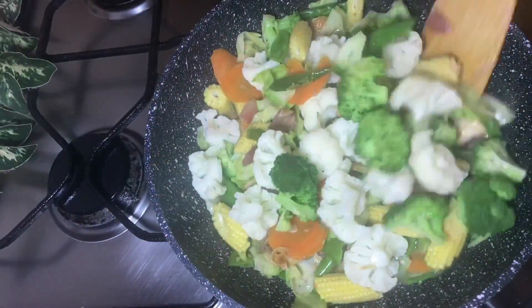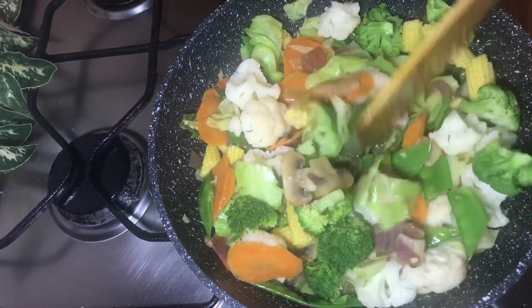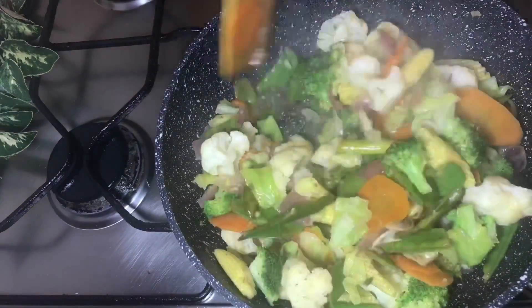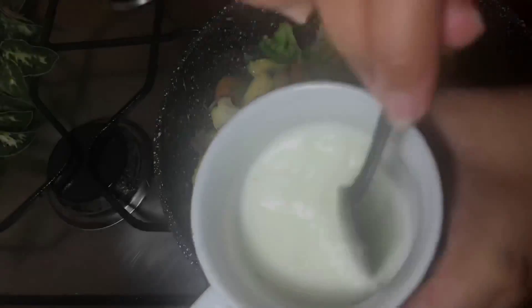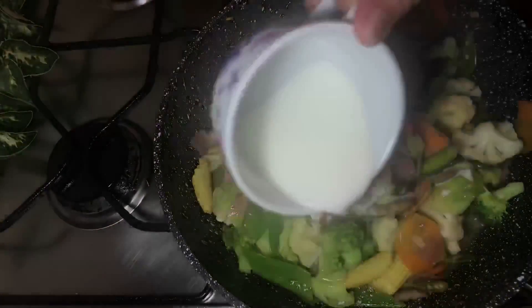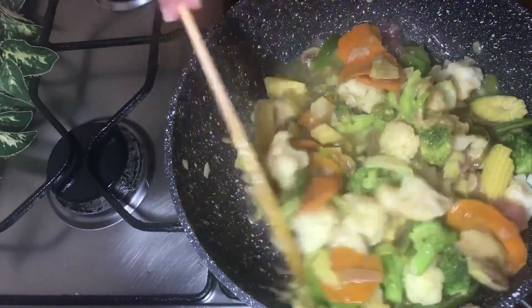When the meal looks transparent, you can add a taste of sugar to your sauce. The color will be very nice and good in your dish.